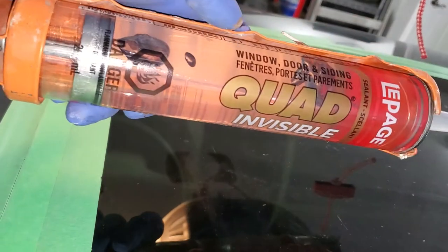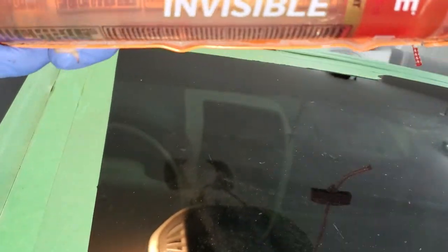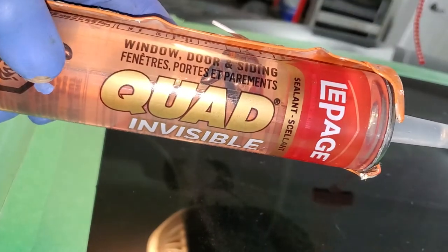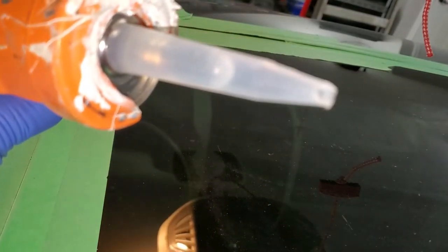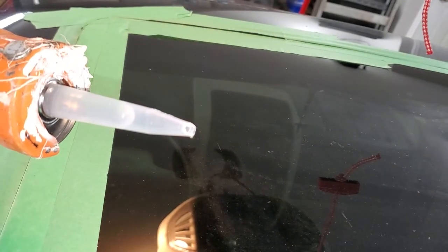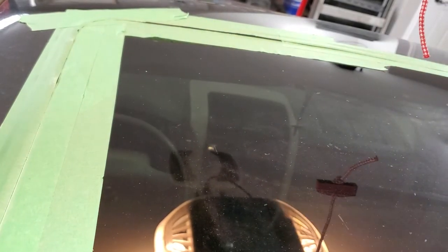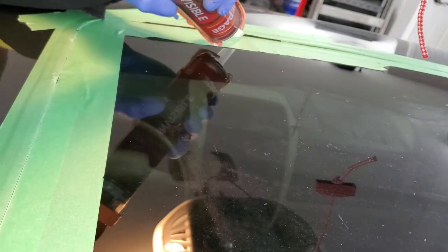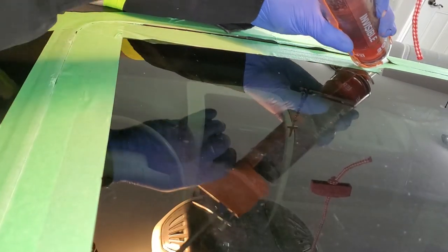This is the silicone I'm using today — it's transparent, for windows, doors, and siding. This is really good quality; I've tried it a few times. When you cut the tip, you want it to be as small as possible because it's a tiny space between the rubber and the glass. Let me try and see how it works — you want to get under the seal, so let's start from the middle.